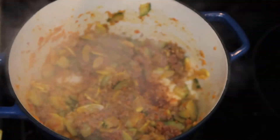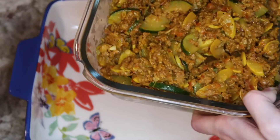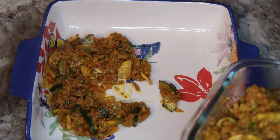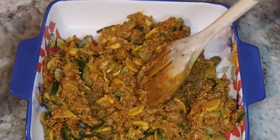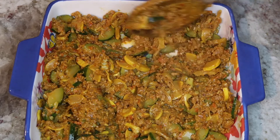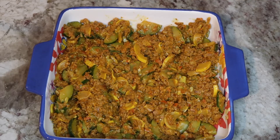Now it's time to add our spices — I'm using black pepper, garlic, and turmeric. That is what your meat and vegetables should look like when cooked. You're going to put your meat and vegetable base in the bottom of your casserole dish and spread it out evenly so the bottom of the dish is no longer visible.